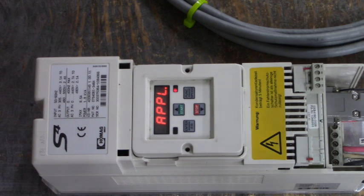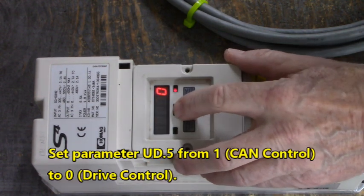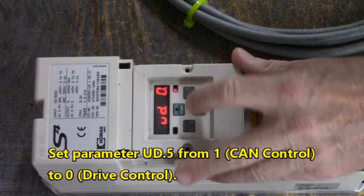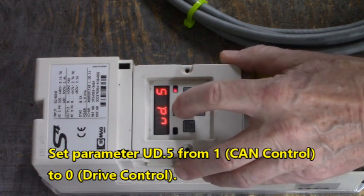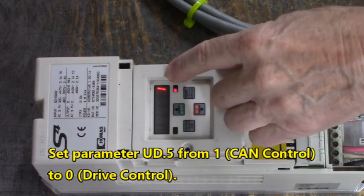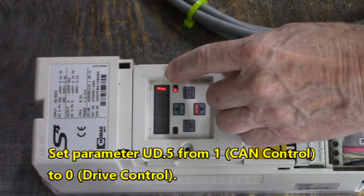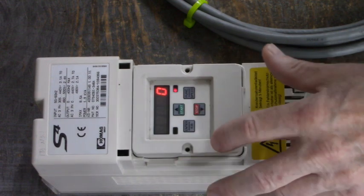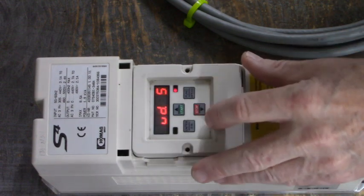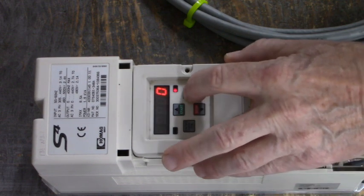Now, to get this drive out of CAN control, we want to go to UD5. It's set to 1. When UD5 is set to 1, this drive is set up for CAN control. We want to set this value to 0. Enter. Now let's see if it took — yes, okay.